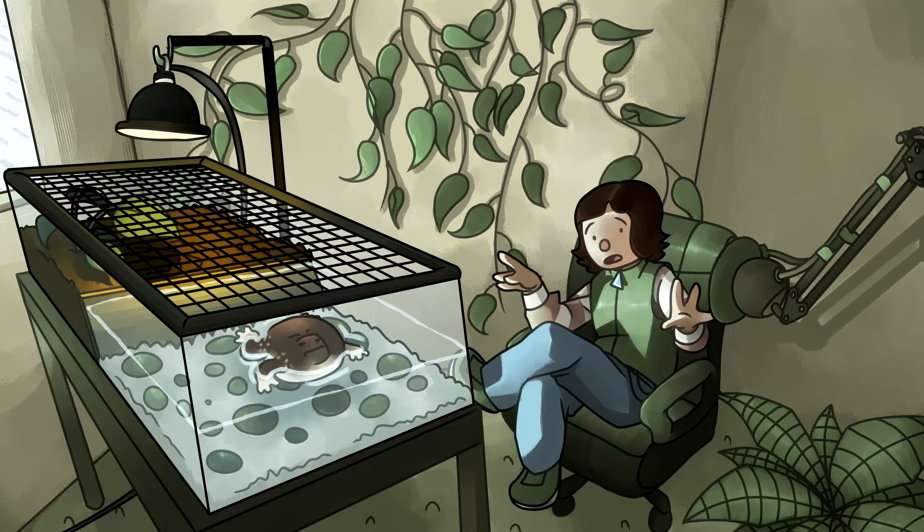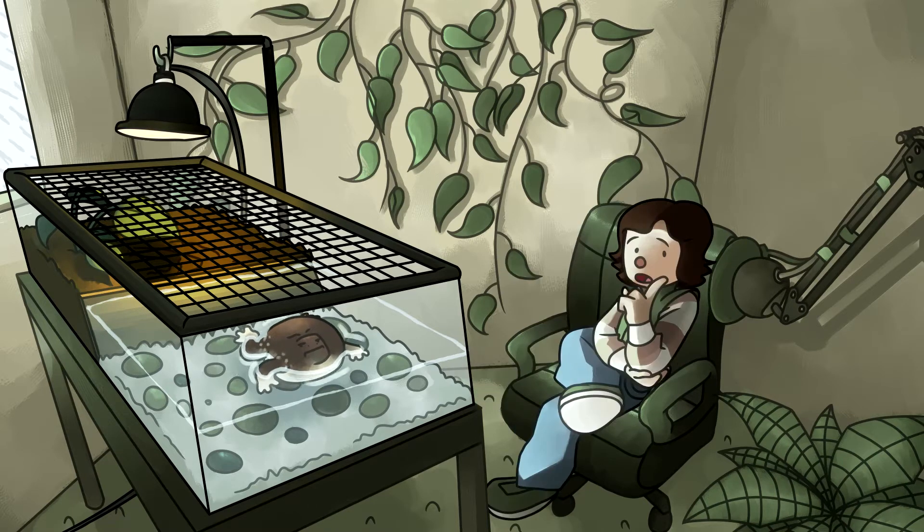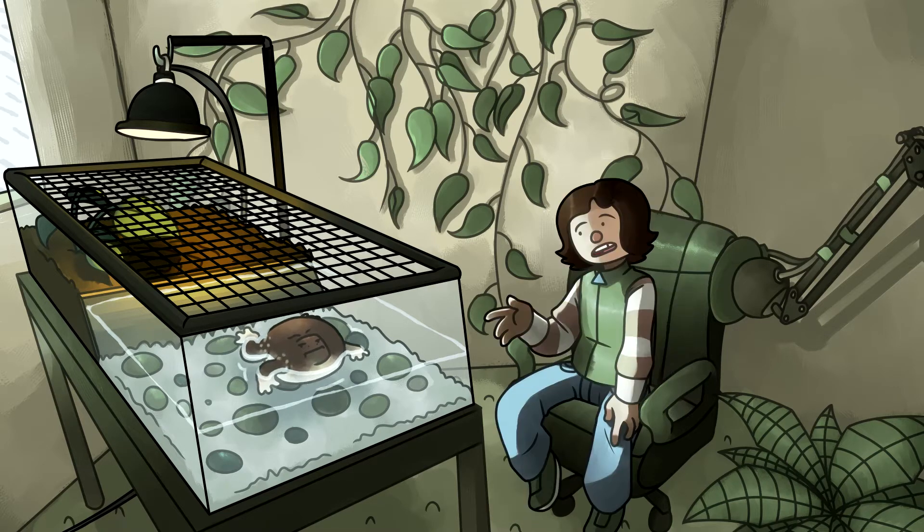To combat this, the Phao Inland Fisheries Research and Development Center started a breeding project with five total frogs, to breed and release the offspring into the wild. There are a few pages written in English, which makes for an interesting read. A majority isn't Thai though, so if you speak Thai, I'd thoroughly recommend it.